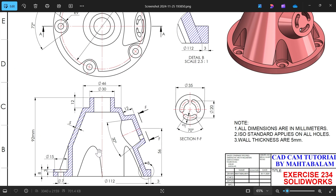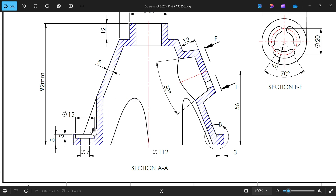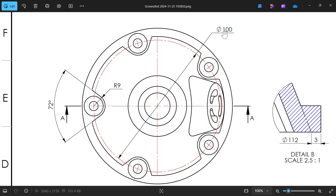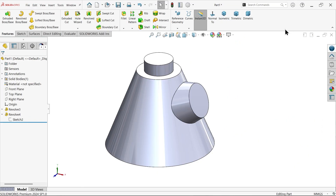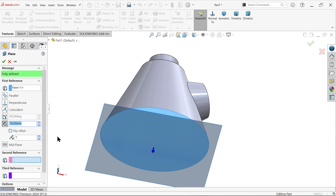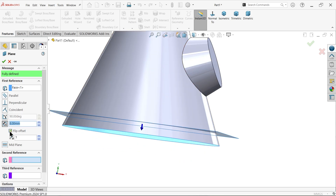Now we need to cut. There is an angled cut lying 8 millimeters above the bottom face. We need to cut: center radius 100, line 72, and there are five holes. Create a plane — select the bottom face, offset 8 millimeters upward, and flip the offset direction to place it correctly.